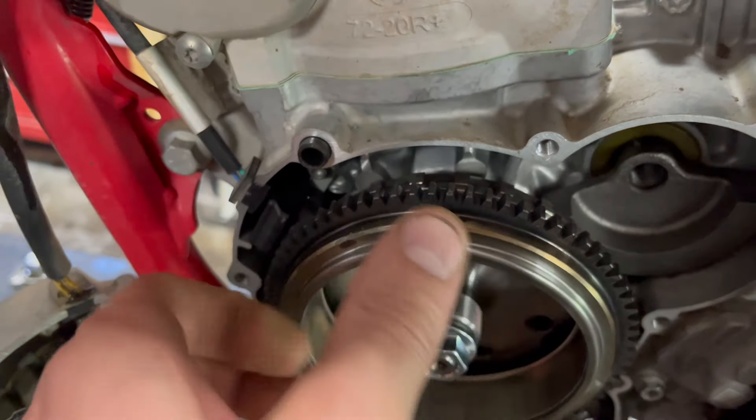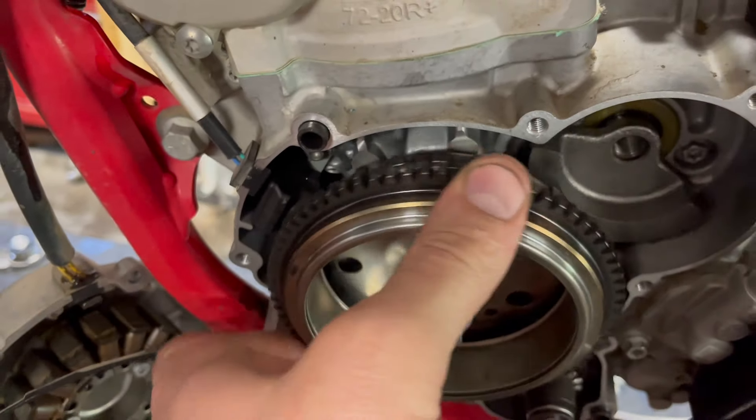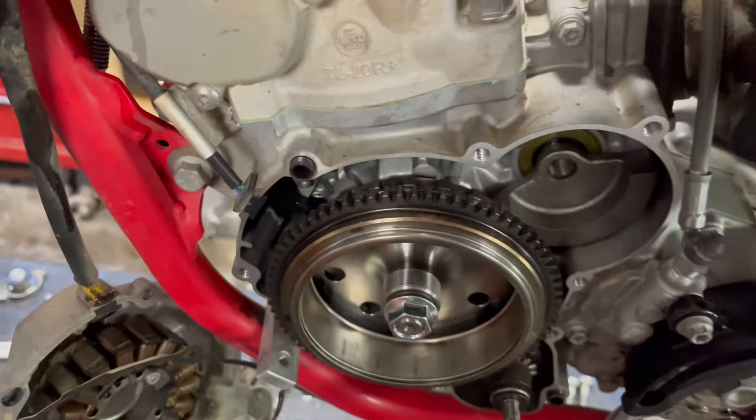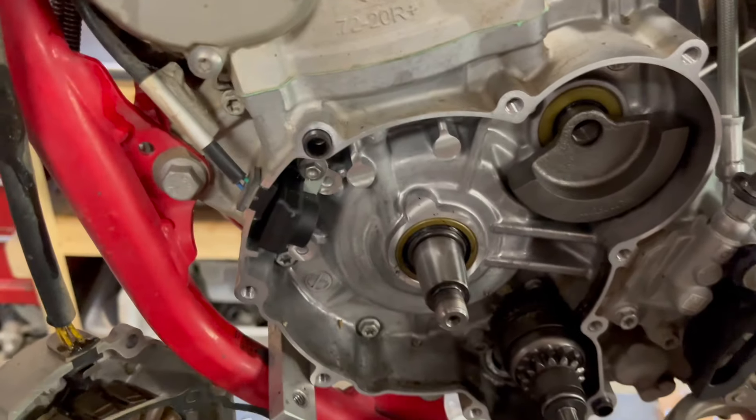There's a teeny, teeny little bit of play in this left side crank bearing, but as I've mentioned in other videos, roller bearings can have a little bit of that play. This is just super minute so I'm not worried about that at all. I've pulled the flywheel off — doesn't look like there's any leakage in that seal. Everything's looking good in here.